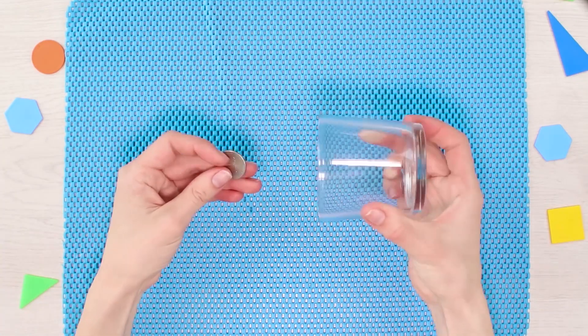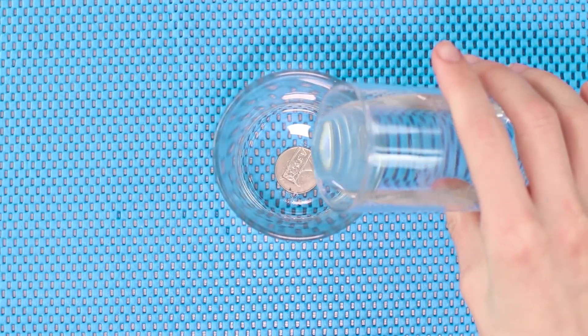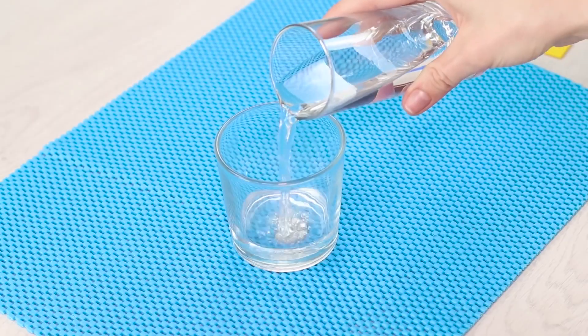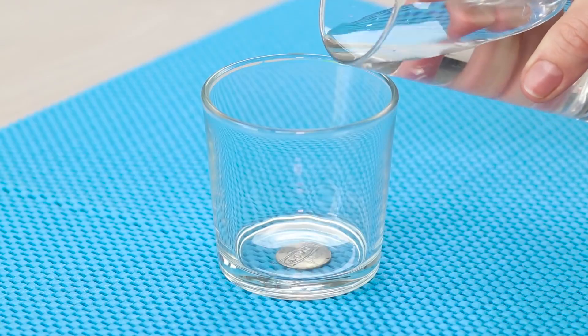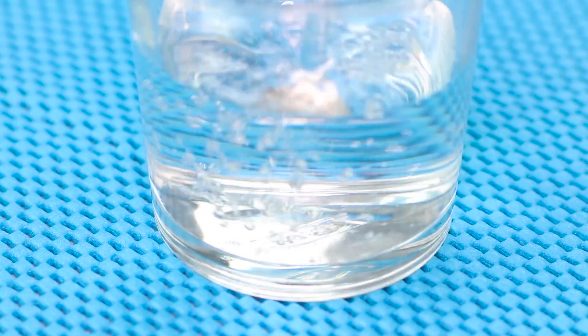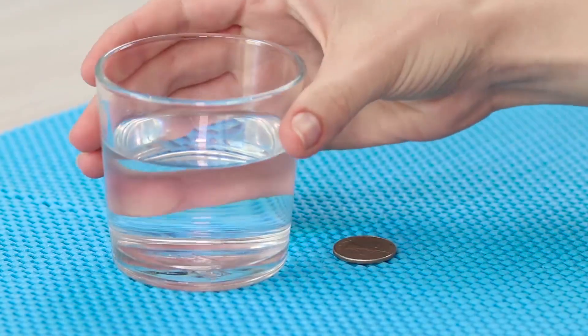Did you know that money can dissolve in ordinary water? Pour some water into a glass and the coin, which was sitting on the bottom, suddenly disappears without a trace. Looks amazing! The secret is that water bends light and distorts the real picture. Just lift up the glass and you will see that the coin is still sitting right where it is supposed to. No tricks, just physics!